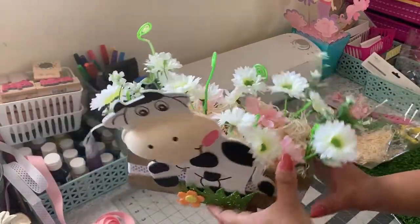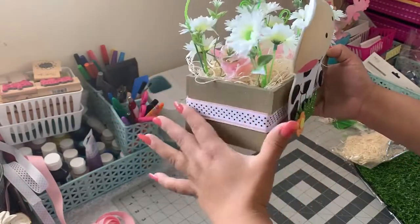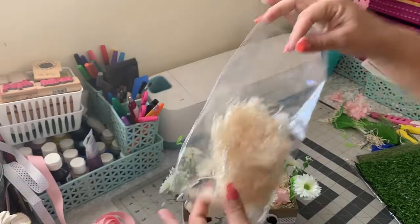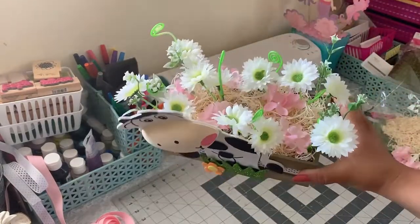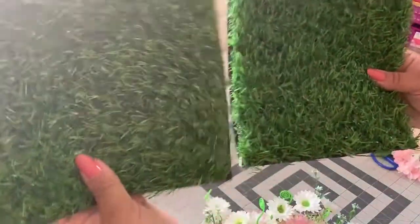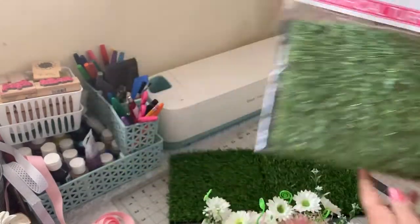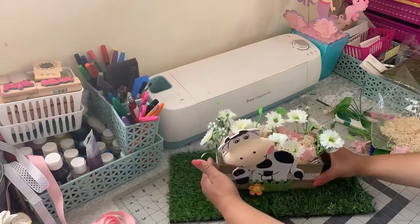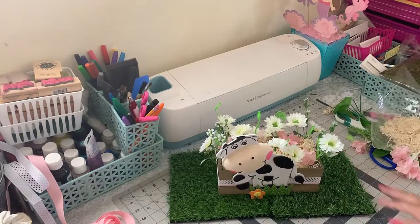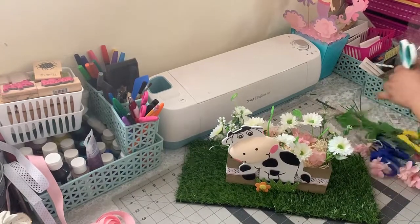Okay guys, I'm done with the centerpiece. In the last clip you probably saw that the floral foam was all the way up, so what I did was cut it down so it could be lower. I added these wooden shaving fillers — I know it looks kind of messy but it's not as messy as it looks on camera. I also bought this at the dollar store. See how it looks? I think it looks much better. Let me move this so you guys can see it better.